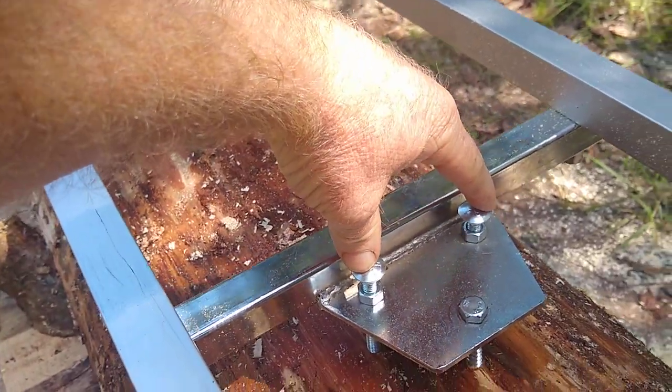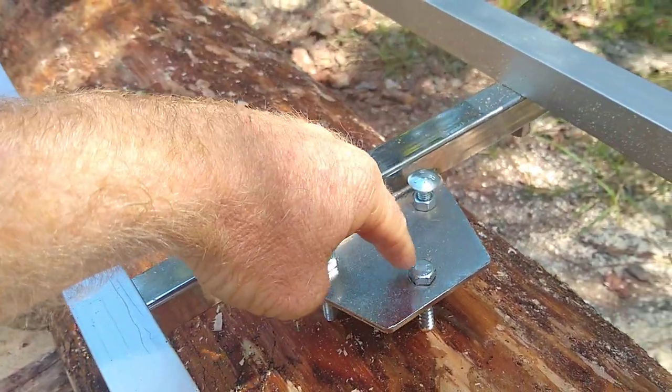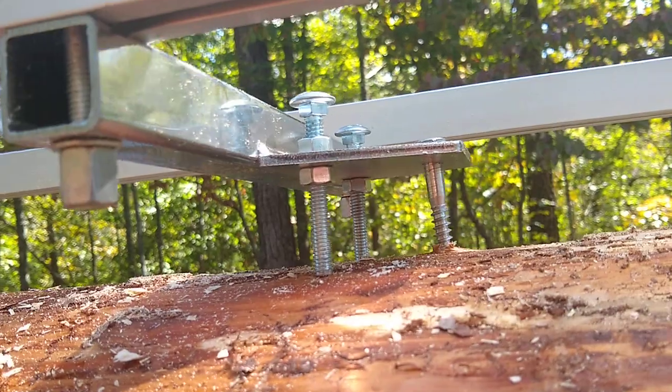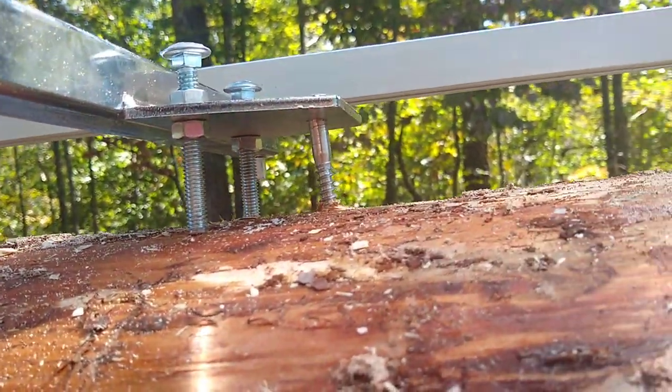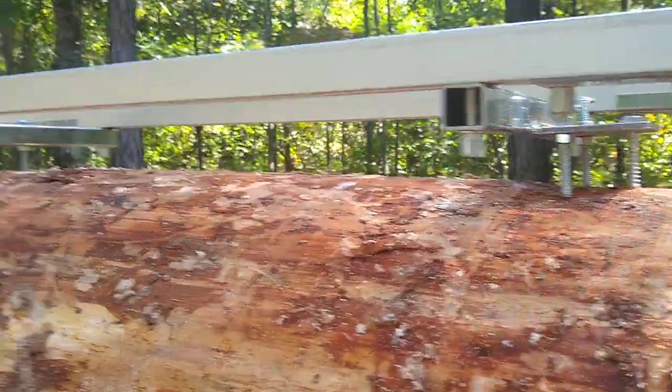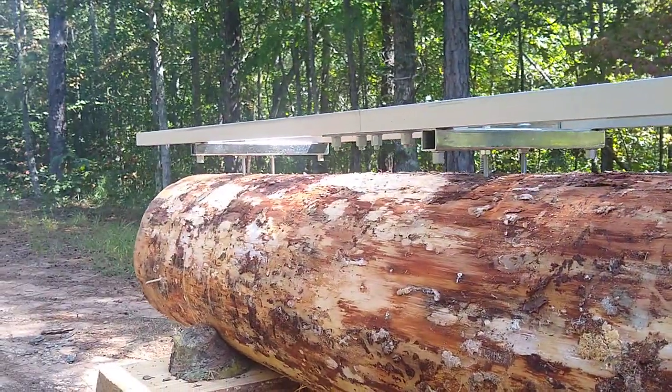One of the things I do with this particular first rail system is I utilize two carriage bolts right here and one lag bolt right here. The carriage bolts have a nut on the top and bottom, and then the lag bolt is what secures it down, so it's kind of like a tripod effect — here, there, and at the end.